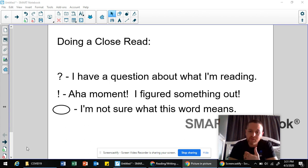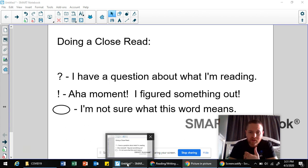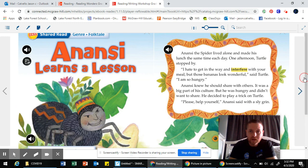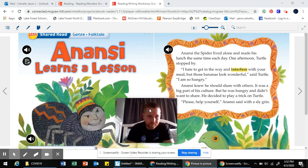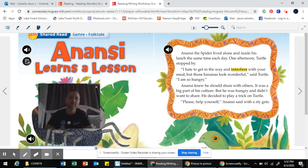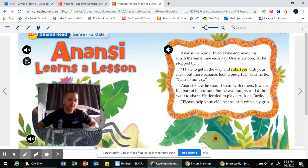So now we're going to look at a fictional text called Anansi Learns a Lesson. I'm going to pretend that I'm a third grader who has already done the read for enjoyment. So this is my second read — my close read — and I'm going to model what a close read looks like as I read through this story.